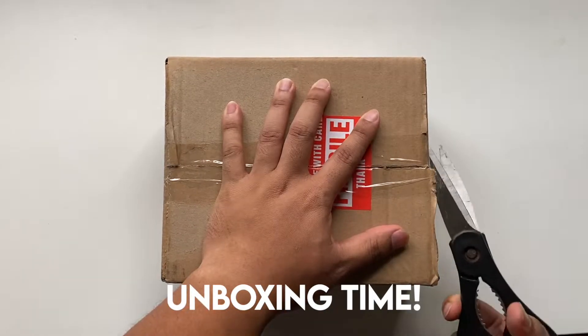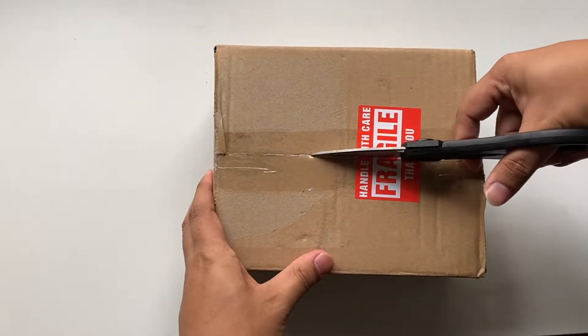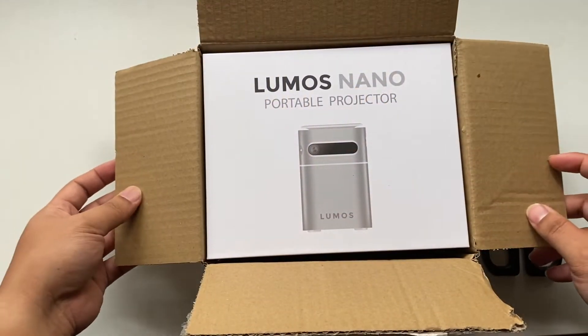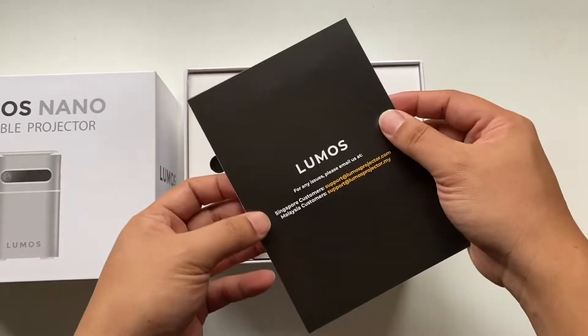Unboxing time! I was really excited when this came to my doorstep. Surprisingly it was delivered fast and efficiently, so this is how it looks like when you open the parcel. Packaging was pretty standard. It says technical support and a conscious review.